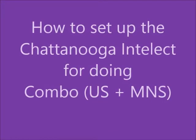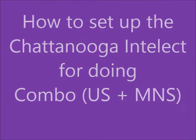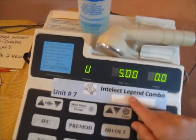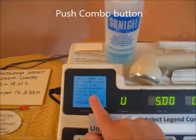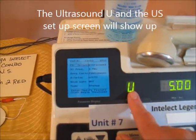Using the Chattanooga Intellect, we're doing combo with ultrasound and motor nerve stim — pre-mod or high-volt. We're going to do combo now with the Intellect Legend, made by Chattanooga. Push the combo button here and the screen will show up with the letter U.